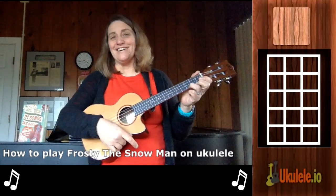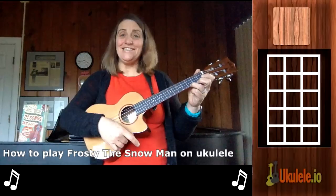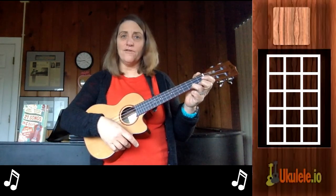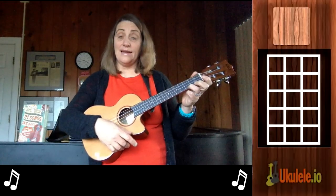Hi, this is Jenny from 21 Songs in Six Days, here to teach you Frosty the Snowman. This song doesn't have as hard of chords as the other ones I've done, like Winter Wonderland and Let It Snow.